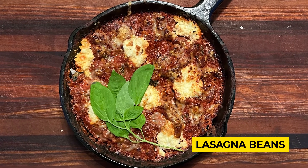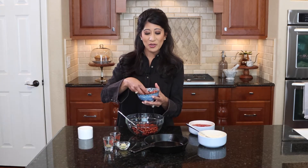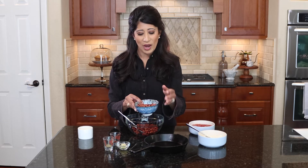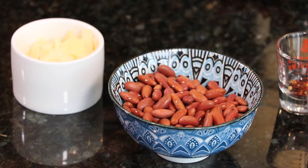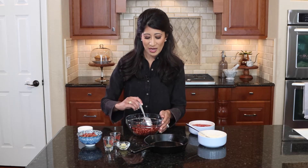Lasagna beans is what we're making today, and this has become a family favorite. We have our lasagna nights, but we also have our lasagna bean nights. We're starting with these beautiful light red kidney beans — just take a look at the color. Grown right here in Colorado, these are dry beans. I soaked them overnight and then boiled them in garlic, onion, water, and salt so they plumped up really nicely. I drained and strained them, and now they're in the bowl ready to go.